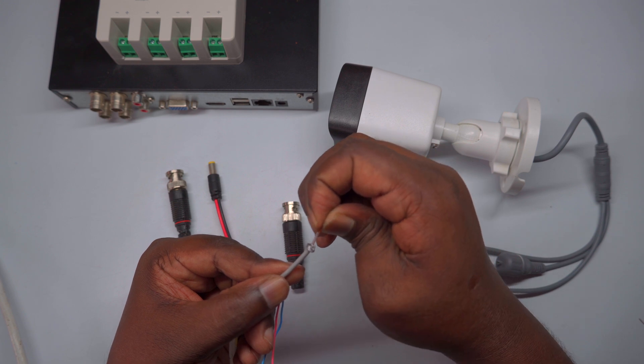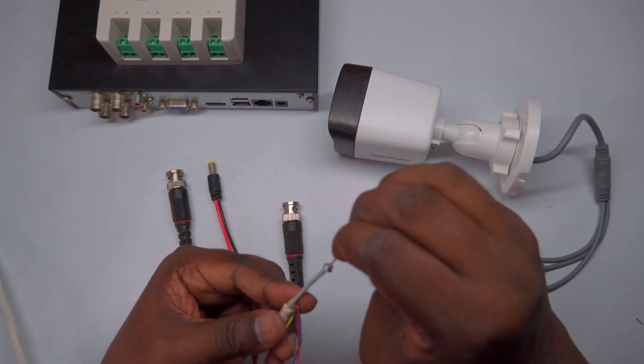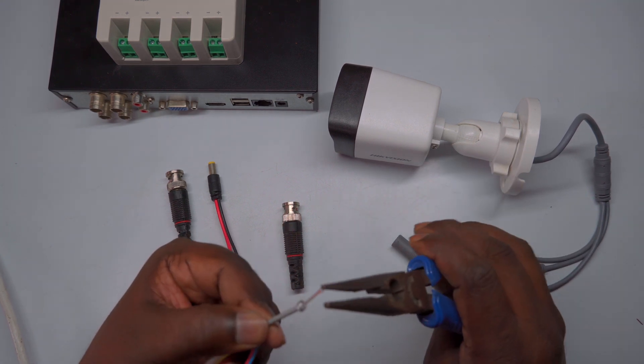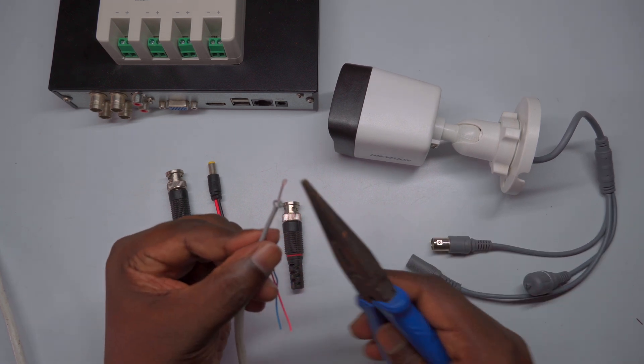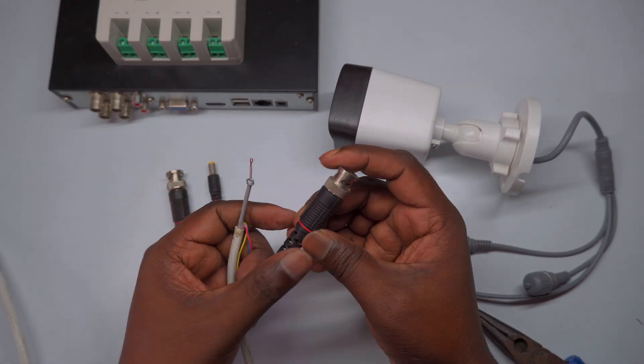Take the center core — Signal Plus wire — of the coaxial cable and gently fold it about 0.5 centimeters. This small fold helps to strengthen the wire and make it easier to insert into the BNC connector's center pin. The folded wire will grip securely, ensuring good contact with the connector for optimal signal transmission.